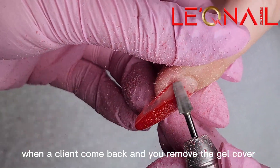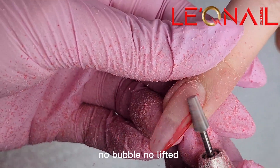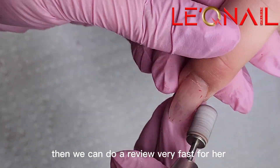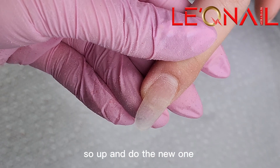When a client comes back and you remove the gel cover, you see the nail lasted on very good — no bubbles, no lifting — and she doesn't want to change a lot of shape and her nail grew out just a little bit. Then we can do a refill very fast for her. But if the nail is too old and she wants to change the shape, then just cut it up, soak off, and do a new one.